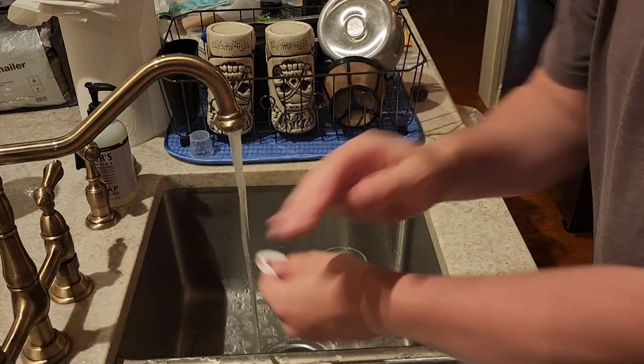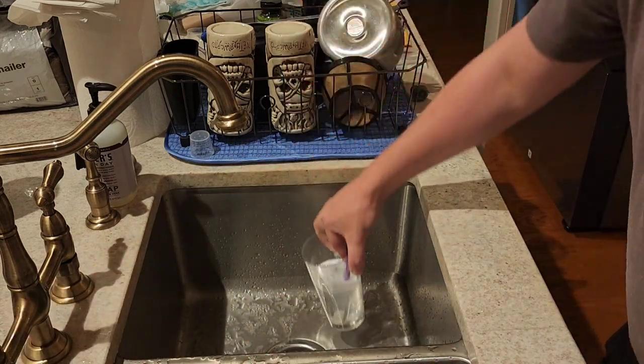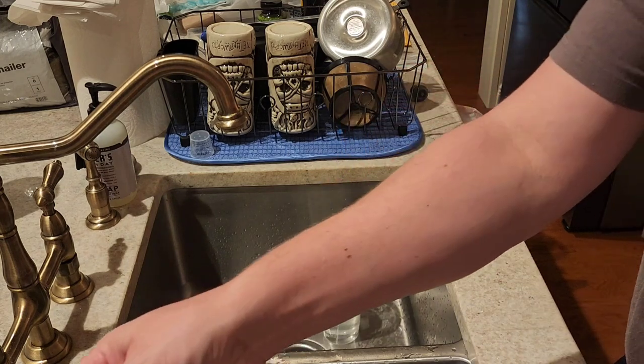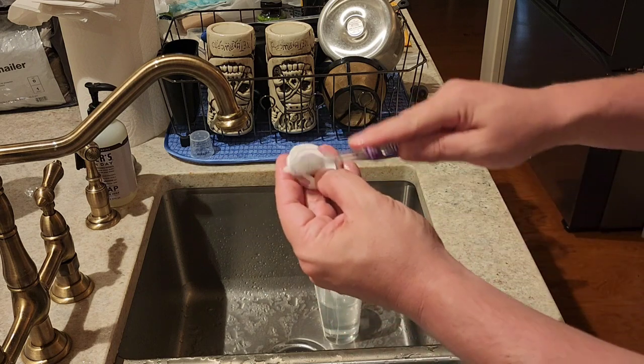We're going to do the other side real quick just to show you. Get it all wet, add a little soap to the toothbrush — just a little bit — and then get into those circular motions again.